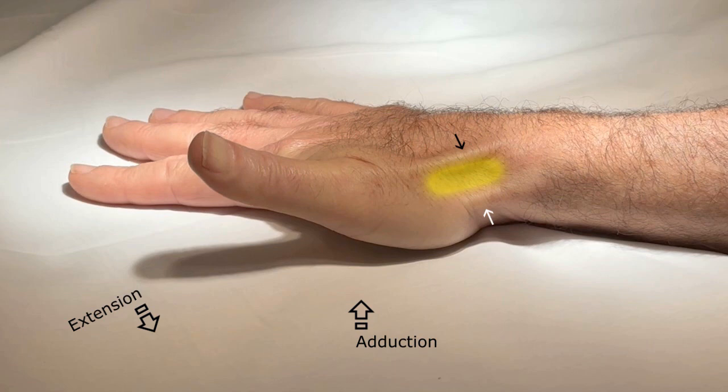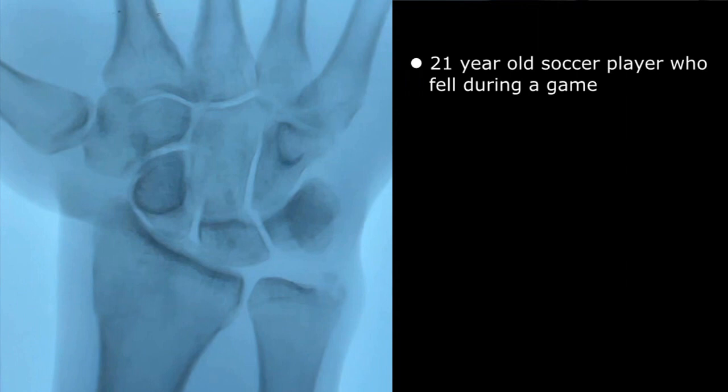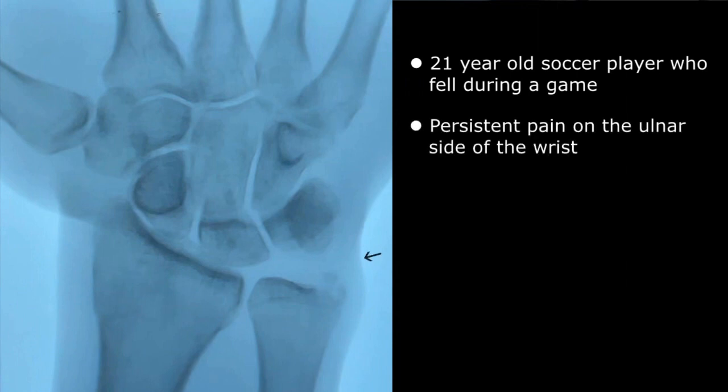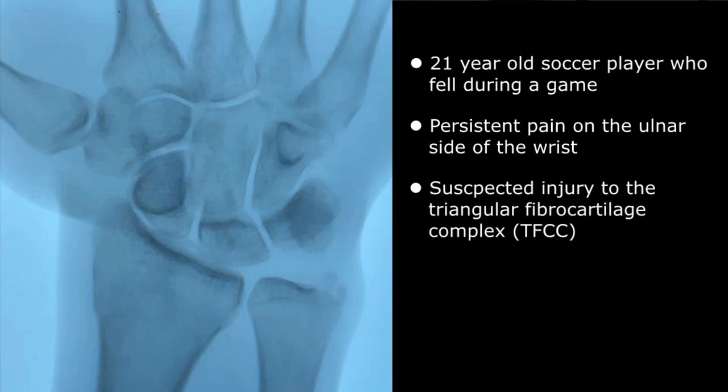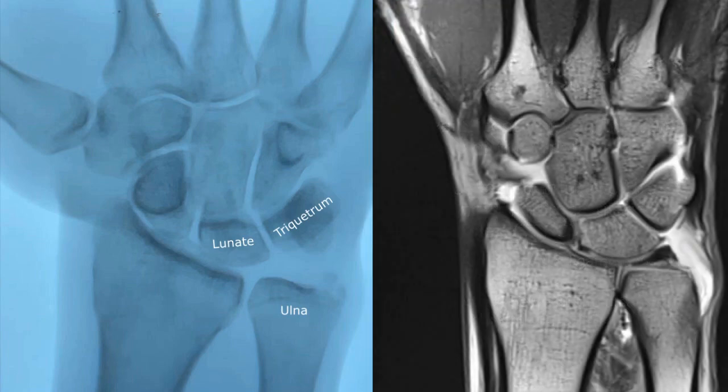Now let's look at an actual example. This particular patient was a 21-year-old soccer player who fell and was having persistent pain on the ulnar side of his wrist. Clinically suspected injury to the triangular fibrocartilage complex, or TFCC, a fibromeniscal and ligamentous structure located between the distal ulna, lunate, and triquetrum as depicted in this coronal MRI wrist arthrogram. The TFCC acts as a shock absorber and stabilizer of the ulnar aspect of the wrist and is therefore prone to injury.